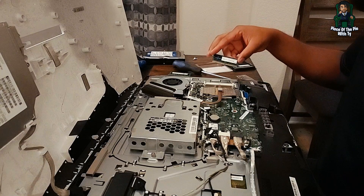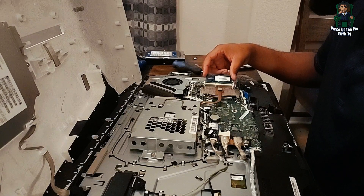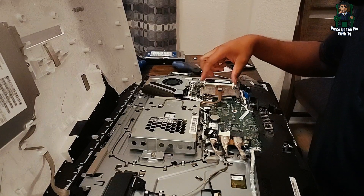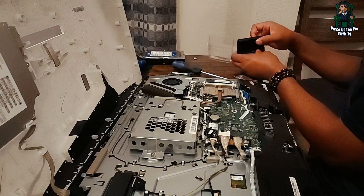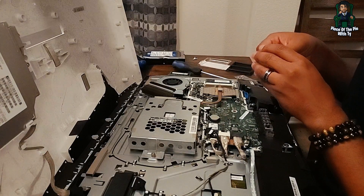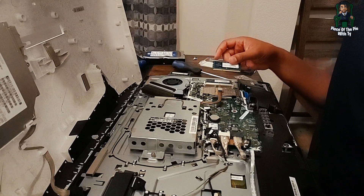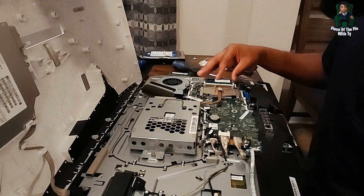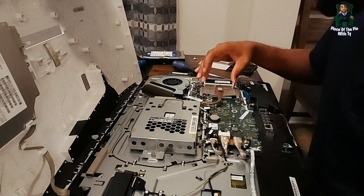We'll start with the lower slot — pop it in, push it down, and it's that easy. We're going to do the other one now. If you have the wrong type of memory stick it is not going to fit and not going to snap in easily like that, so if you have the wrong memory stick do not try to force it — you can damage your computer. So snap it in, push it down, and you should hear the snap. We're in there.